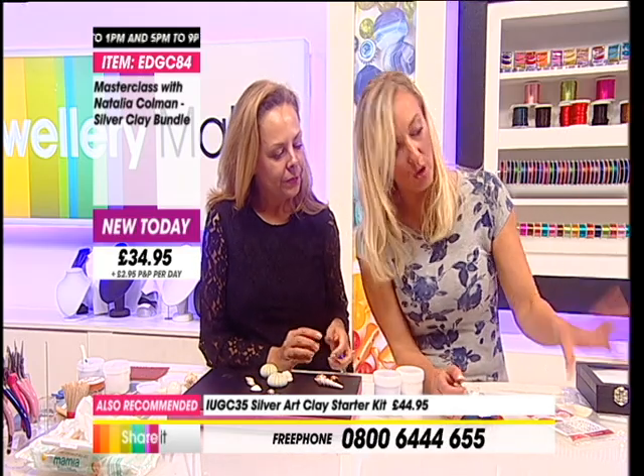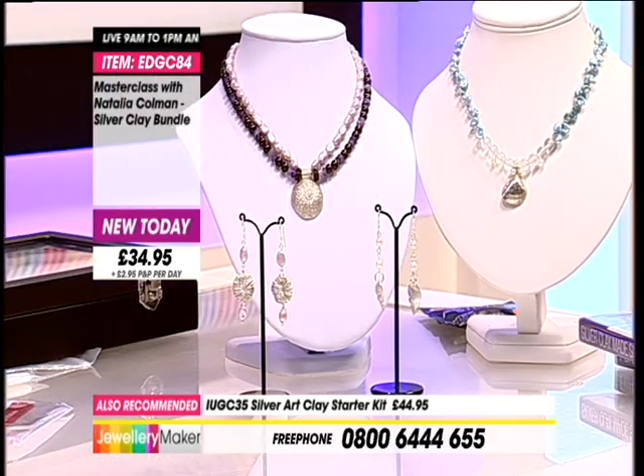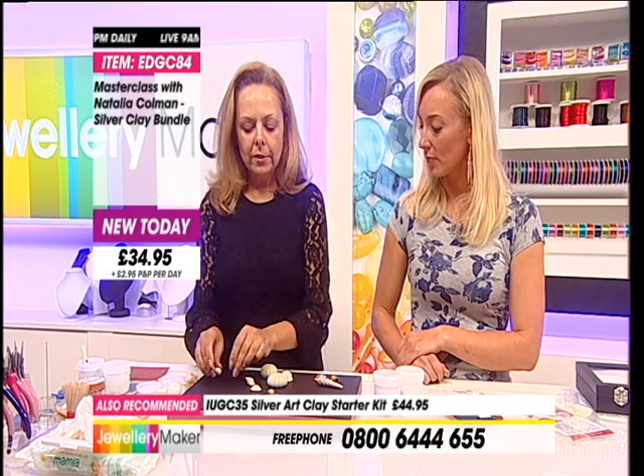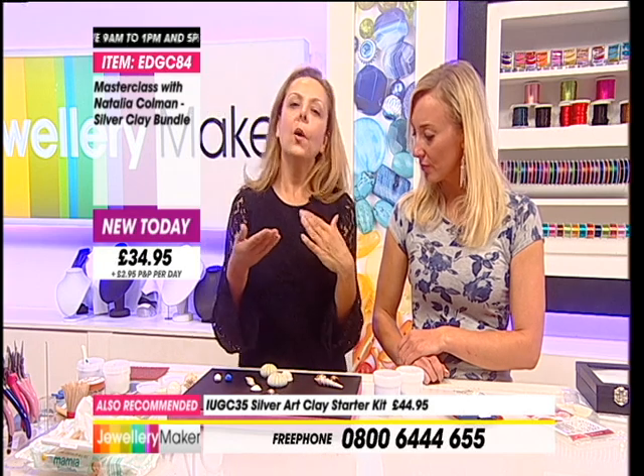If you want to create something fabulous just like this, we're going to show you exactly how. What to do. Okay, so there's different ways of taking moulds.